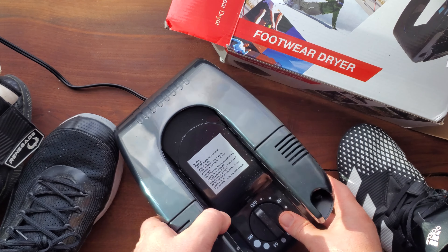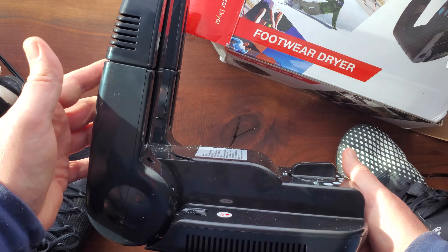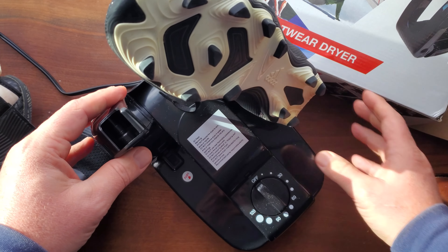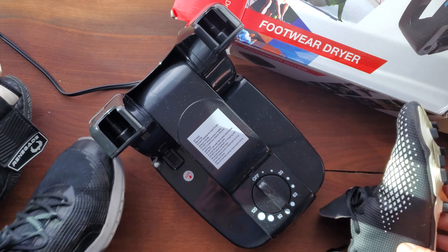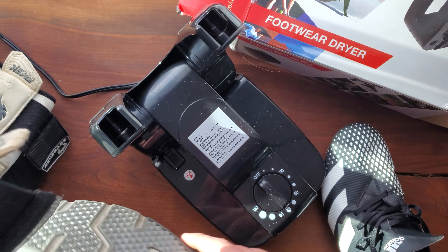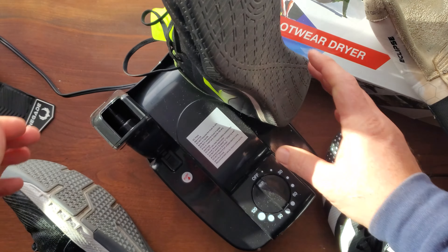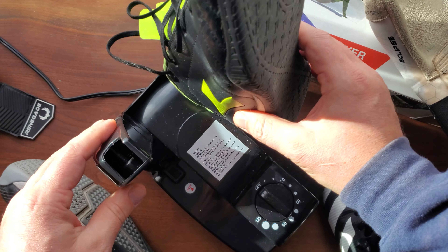I picked up this little footwear dryer the other day, and it has been an absolute godsend. I can stick my soccer cleats on here, no problem. I can put my runners on here. I happen to be a goalie as well, so I put my gloves on here. I can also put my winter gloves on there and warm them up. This thing has been amazing.